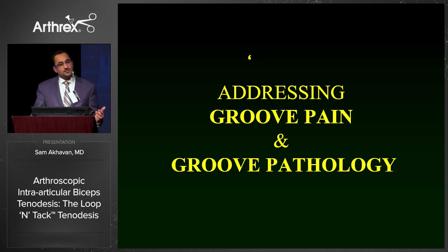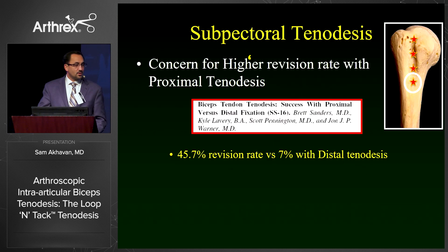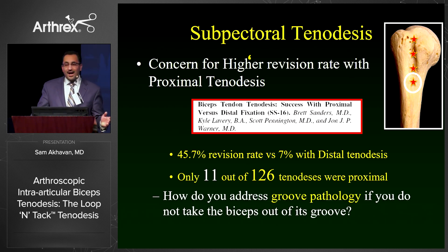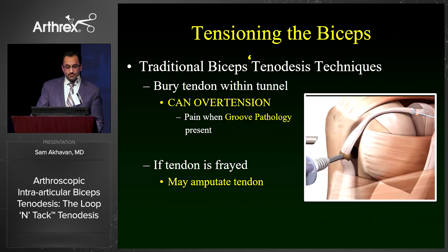You cannot talk about any suprapectoral technique without addressing groove pain and groove pathology. A lot of this stems back to earlier articles, including one by Dr. Warner, that showed a much higher revision rate — 45% versus 7% with distal tenodesis. Only 11 out of 126 tenodeses in that series were actually proximal; the remainder were distal. However, it does bring up a good point: how do you address groove pathology if you do not take the biceps out of the groove? Most proximal traditional techniques involve burying the tendon within a tunnel. Getting the tension right is very difficult, with the risk of over-tensioning, which if you have groove pathology is an absolute disaster. In addition, if the tendon is frayed or has any damage, you can amputate the tendon, especially if you fix it with a screw.